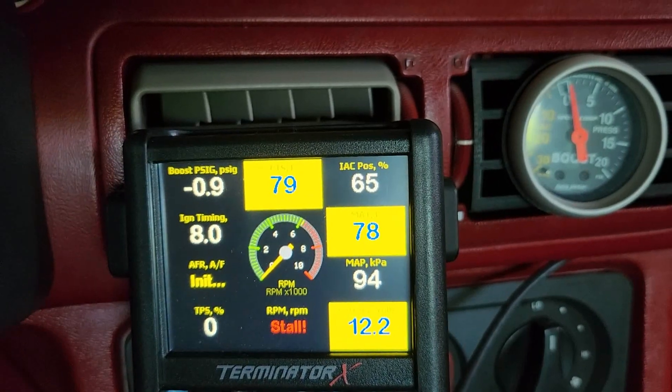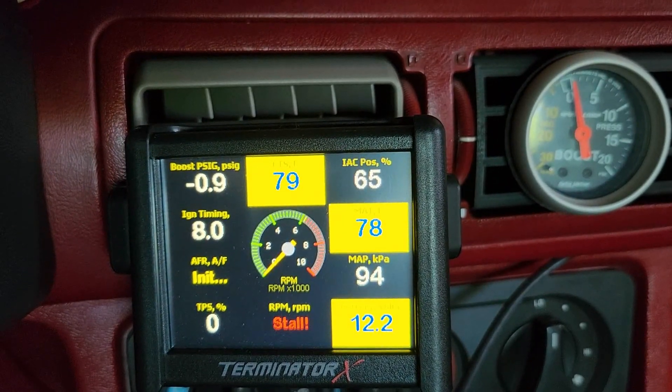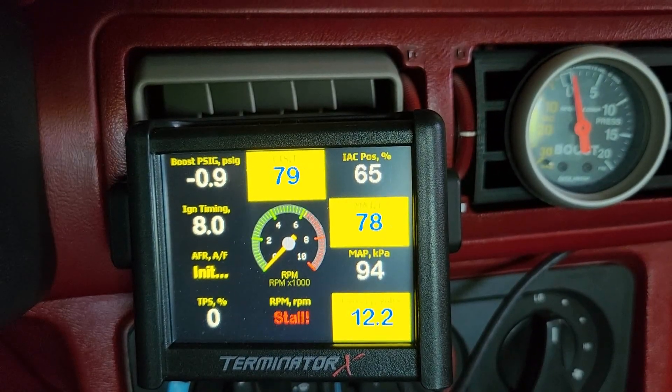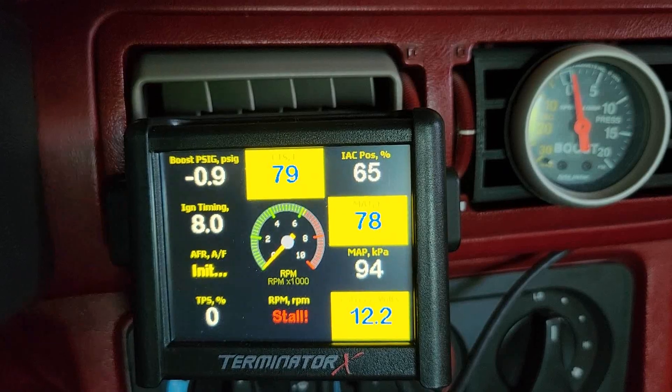So that's pretty much it. I just wanted to show you guys how you can change your scaling for lights to come on, and also how to set up your gauges the way you want on your touchscreen. Hope you enjoyed, hope it helps you out. Thanks for watching.